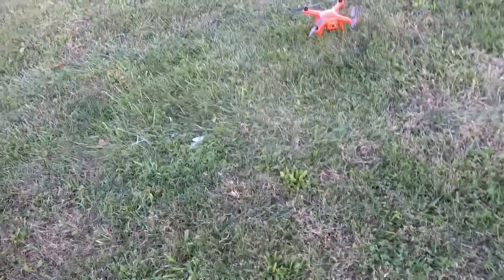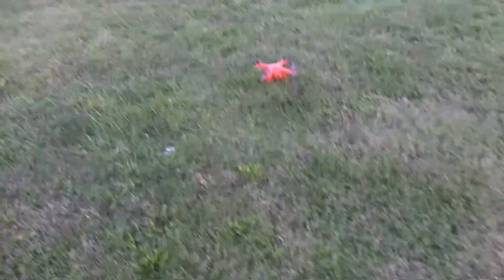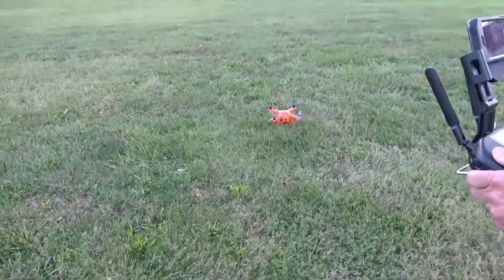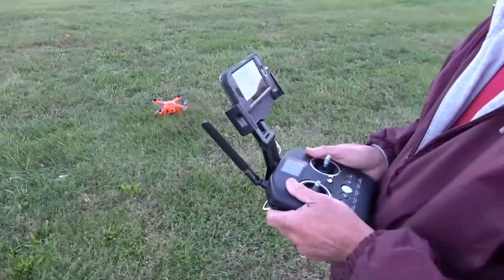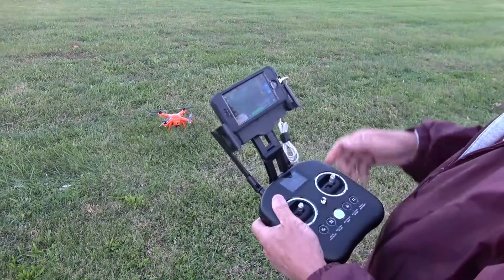Here's Bob talking about the standard versus the premium X-Star. They make another one, just called the X-Star, and it's a little bit different. The hookup for your smartphone is Wi-Fi on that one. This one's cabled in.